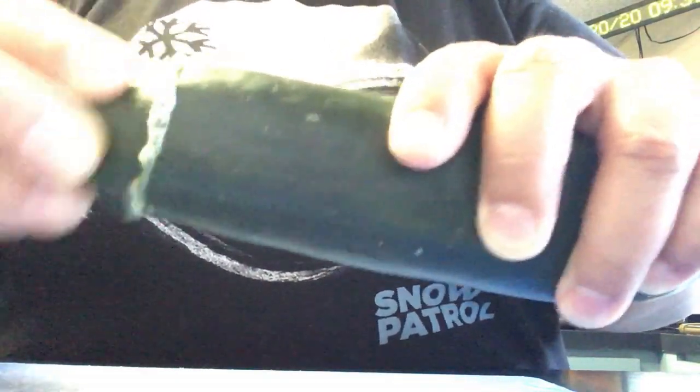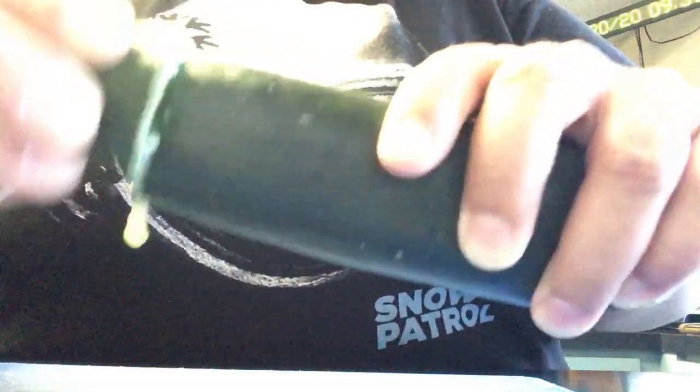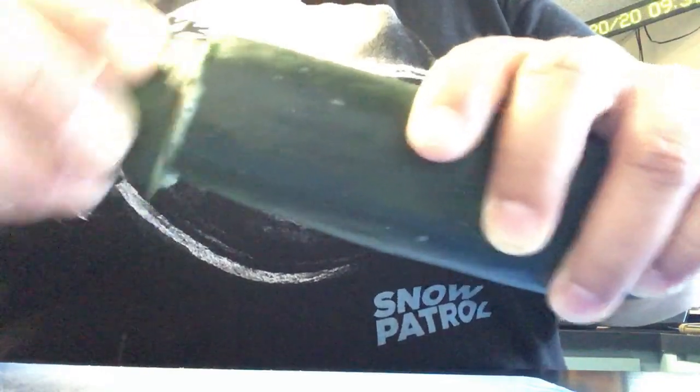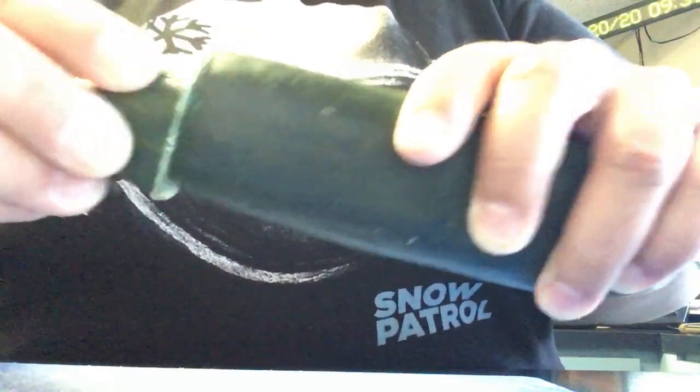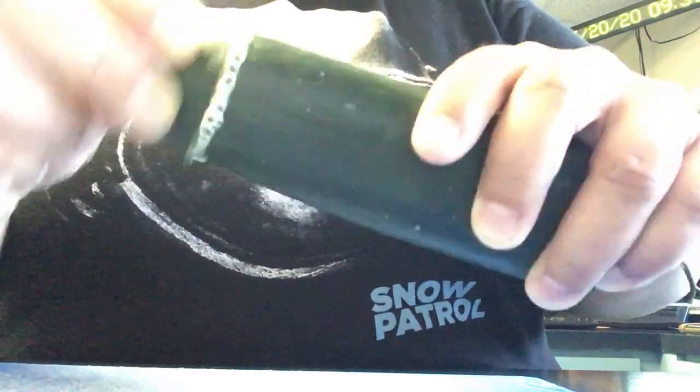A bunch of liquid's coming out. That's pretty gross. How about the other way? Ew. Ew. This makes me want cucumbers a little less. I don't know if you have to do this to the whole thing or just this part.